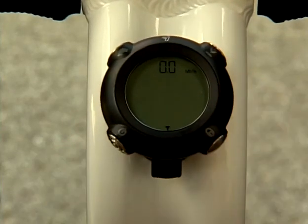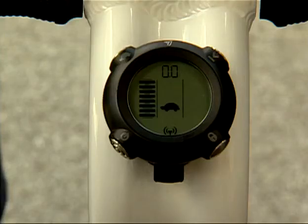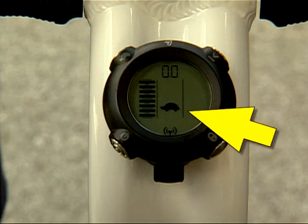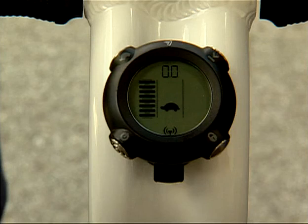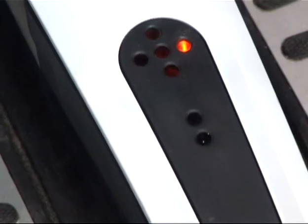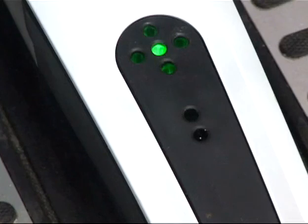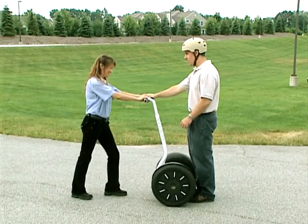Power on your Segway PT by pressing the power standby button. You will hear a tone and the balance indicator lights will illuminate to indicate the power is on and the Segway PT is in standby mode. Ensure that the beginner setting is enabled by confirming that the turtle icon shows on the display — the Segway PT ships from the factory configured to operate exclusively with the beginner setting enabled. If the turtle icon does not display, do not ride until you enable the beginner setting. Center the handlebar and level the power base. If any of the four outer balance indicator lights are red, tilt the power base or handlebar in the opposite direction of the lights. When the Segway PT is ready to enter balance mode, the center balance indicator light will illuminate green.